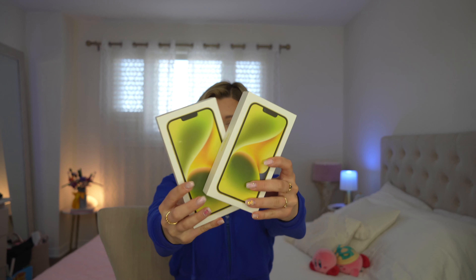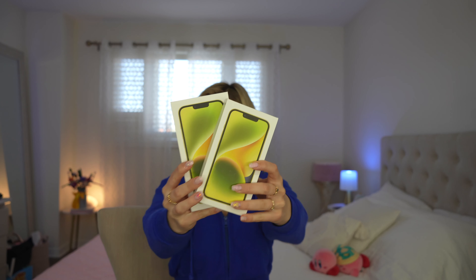Hey guys, what's up? It's Kat. Welcome back. Today we are unboxing both the iPhone 14 and iPhone 14 Plus in this beautiful brand new yellow color.